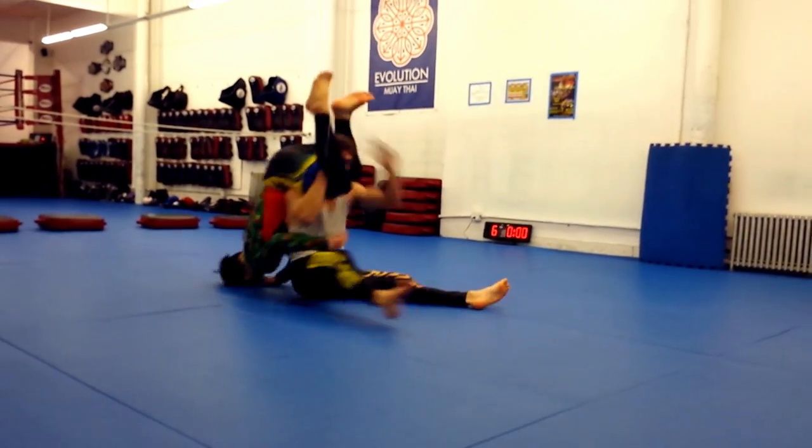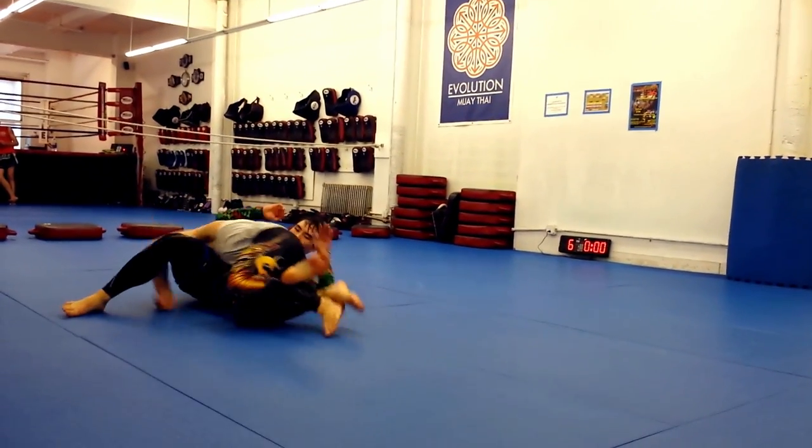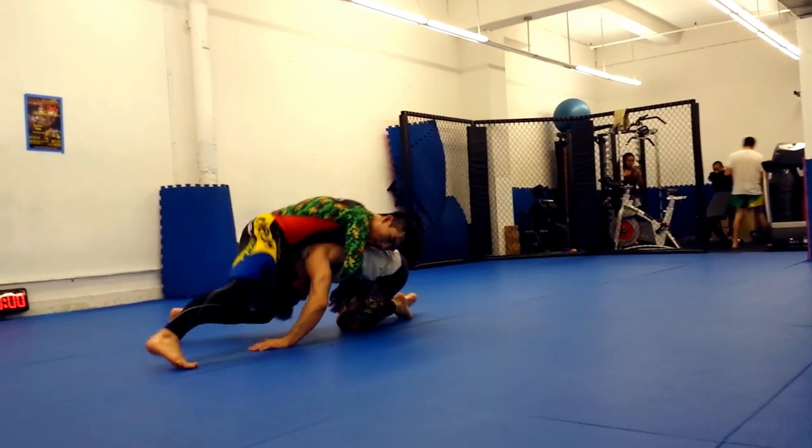Let's say you shoot a single from too far away, maybe your setup wasn't the best. Often you'll get to the leg, but your opponent will sprawl and you get stuck underneath.